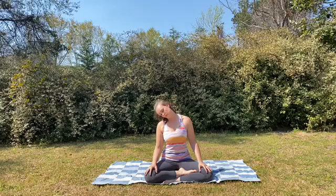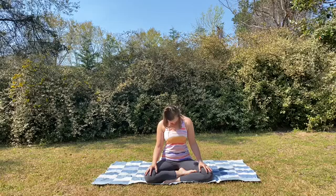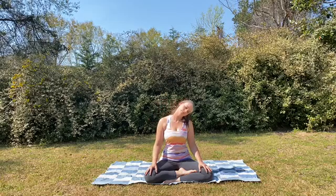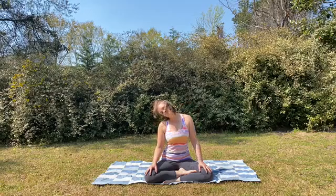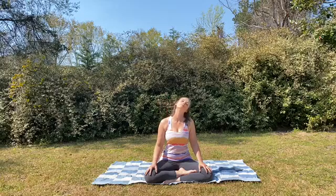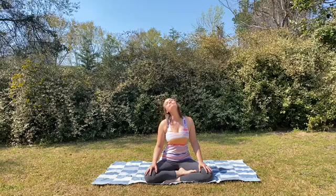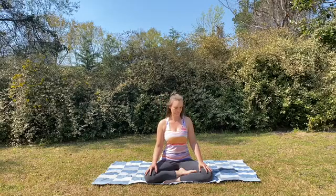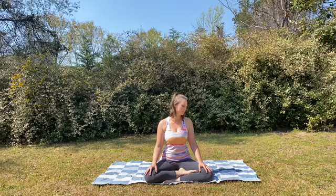Remembering to breathe even while we're rolling the head around. When you're ready, switch directions, making really big nose circles in the opposite direction. Slowly start to make the circles a little smaller until we come to find stillness again.